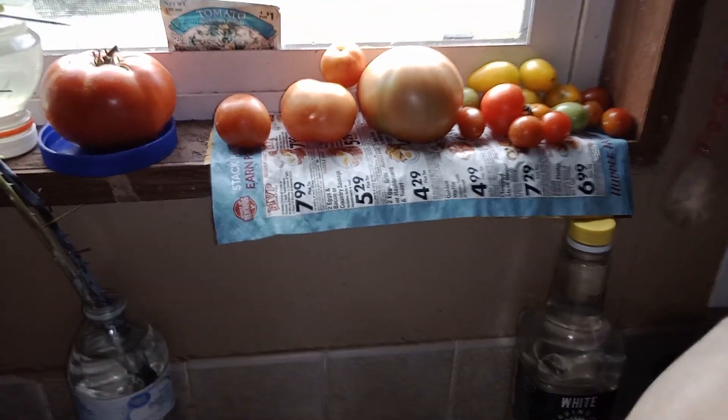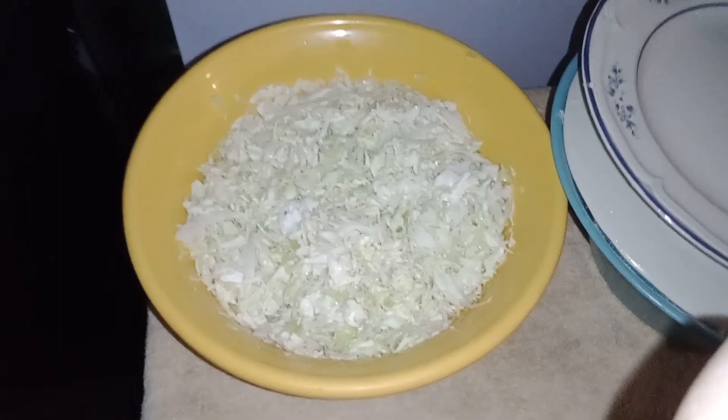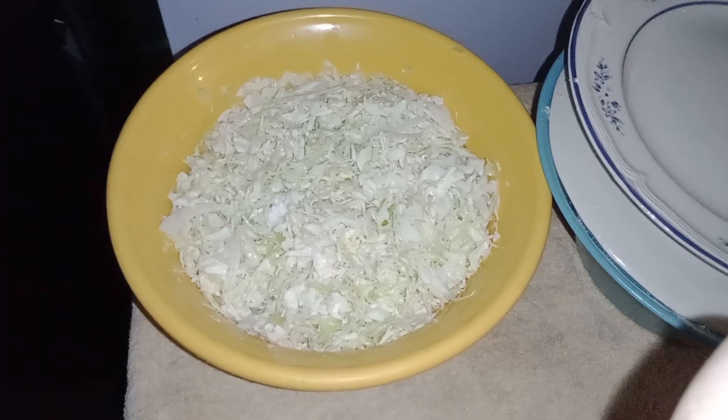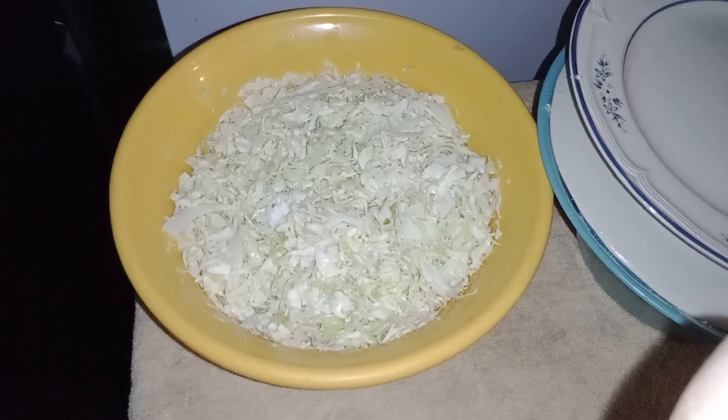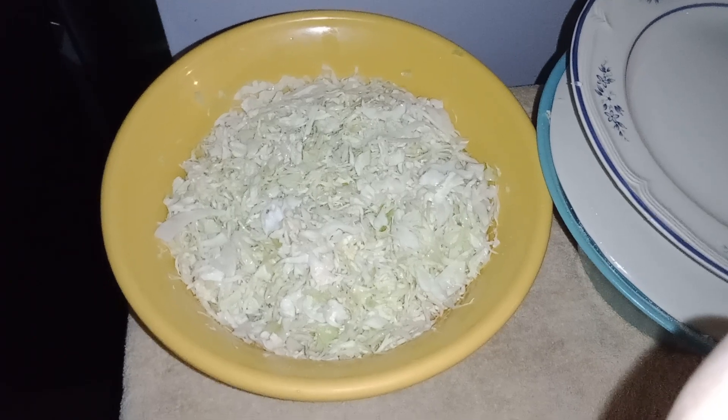These are tomatoes we've been getting out of the garden. By the Farmer's Almanac today, it says you can can sauerkraut August the 12th and August the 13th for Big Stone Gap. So I'm going to try it.